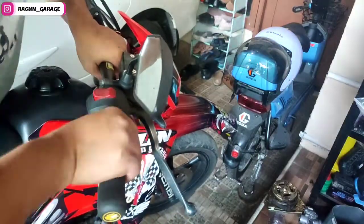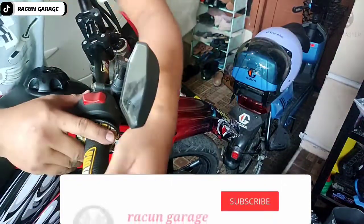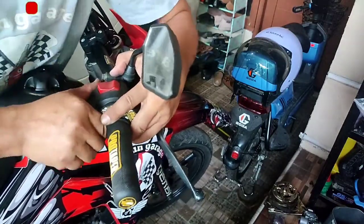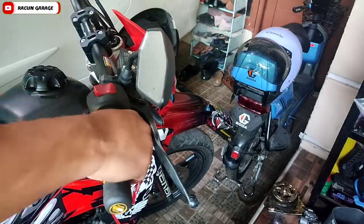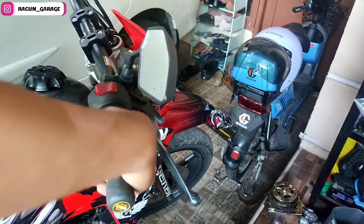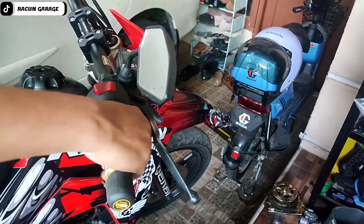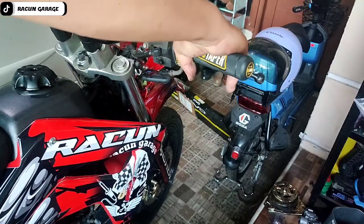Udah saya dorong-dorong, pukul-pukul juga tetap susah ya. Dan sekali lagi untuk teman-teman yang belum subscribe, mohon bantuannya untuk subscribe serta nyalakan loncengnya supaya dapat notifikasi video terbaru dari kami yang semoga bermanfaat dan menginspirasi teman-teman untuk bisa mandiri. Udah kayaknya sudah mentok nih.